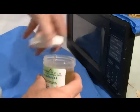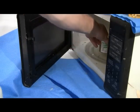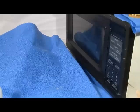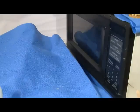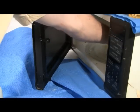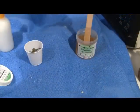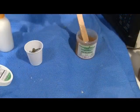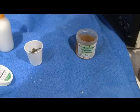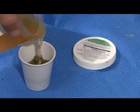Melt the ComposiMold in the microwave. Times will vary depending on the size of the container you are melting. This small container takes from 30 seconds to a minute depending on your microwave. Mix the ComposiMold to ensure heat is distributed evenly, then pour it over your plastic soldier.